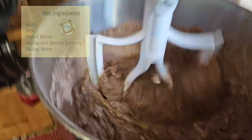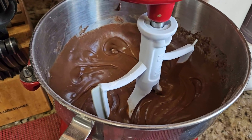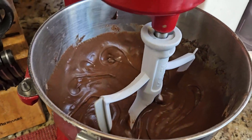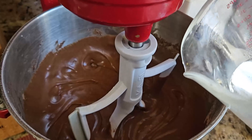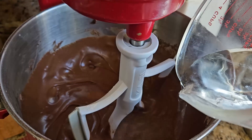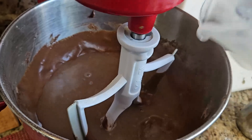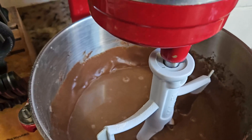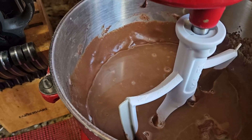Now that it's been beating for two minutes, you have to add boiling hot water. This is a chemical reaction — you can't use cold water, you have to use boiling hot water. Then put your machine on stir, because the batter is very thin at this point and you don't want to make a mess.